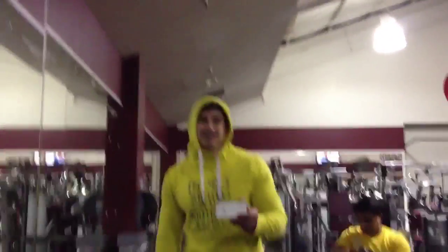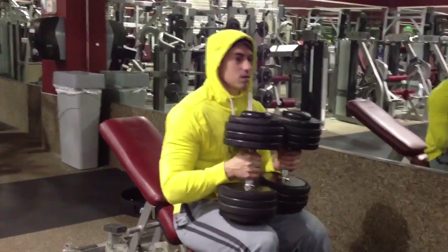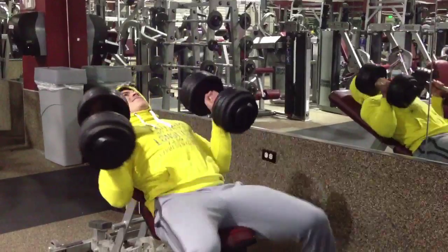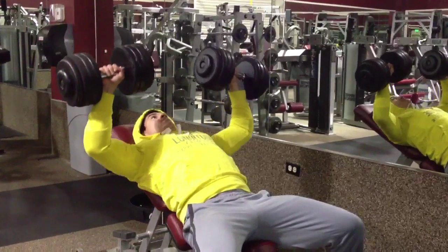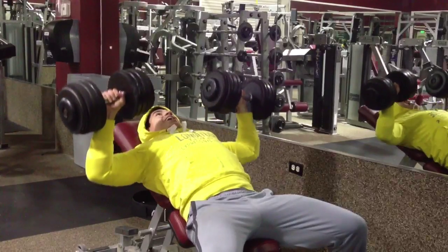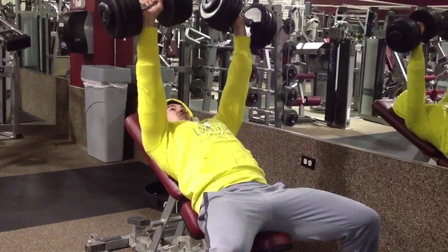Maybe next time. I'm going for four sets of four reps with 80 pounds for incline dumbbell bench. This first set was really hard — I think I was still worn out from the barbell bench, because the next three sets were much easier.